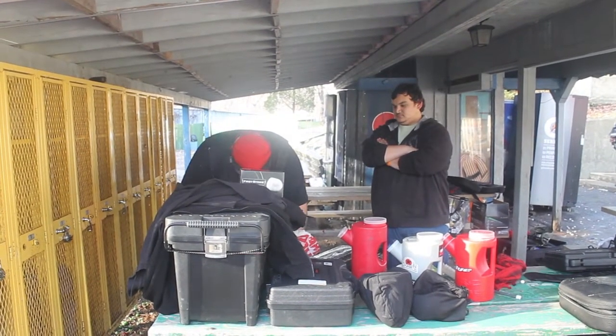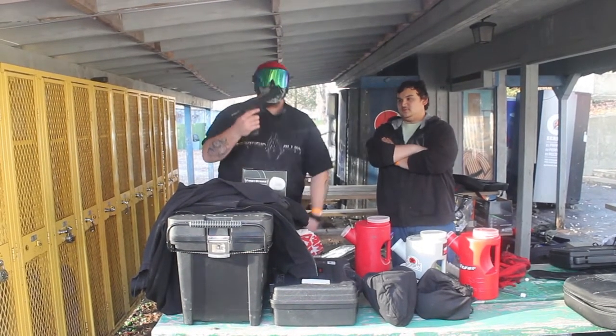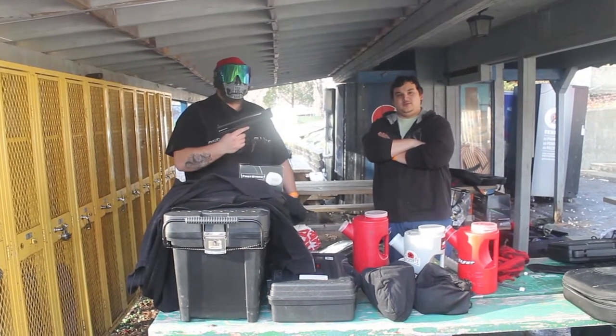And what we're shooting the first strikes out of today is the Tiberius T81. Where'd you get that T81? I bought this brand new actually, about a month ago. The other one I bought from there too.